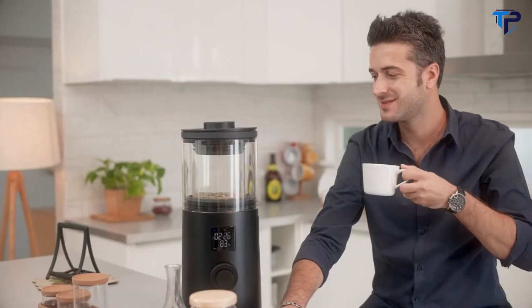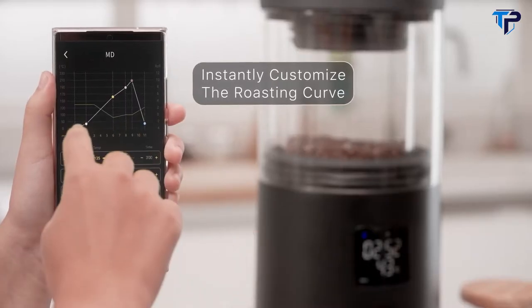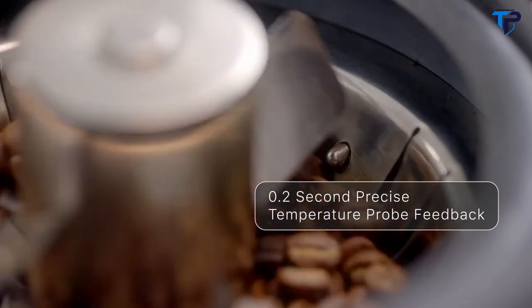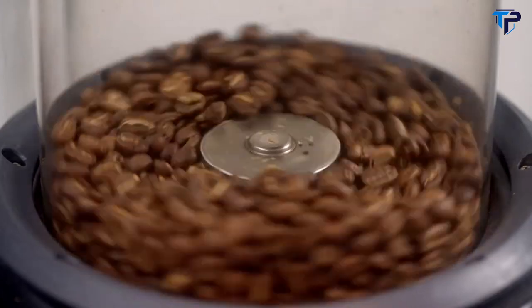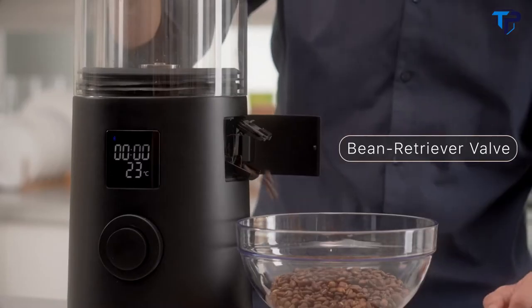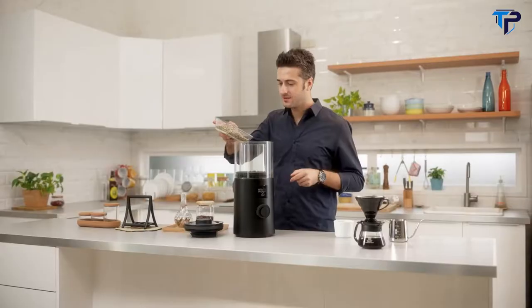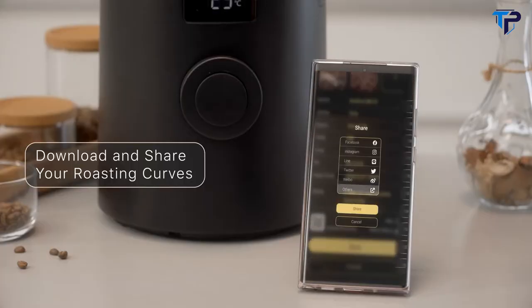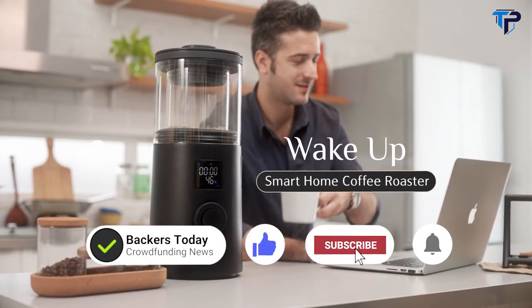Enjoy home roasting with simplicity, serenity, and peace of mind. You can also customize your special recipes with the dedicated app — adjust the roasting curve at any time. Fail-proof, precise temperature control allows you to monitor the progress every step of the way. Open the bean retriever valve and you're all done. No need to break a sweat with this smart and convenient chaff collector. Take your taste buds on a journey without leaving home. You can also share your roasting records with friends or download them for use. Wake-Up Smart Home Coffee Roaster — making it easy to create your own unique coffee style.